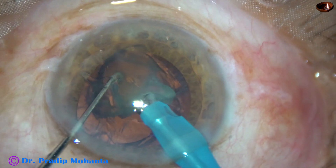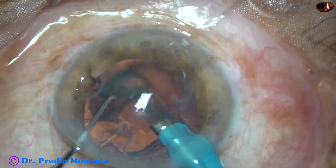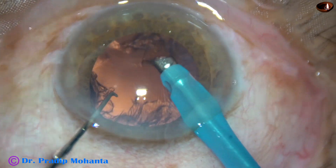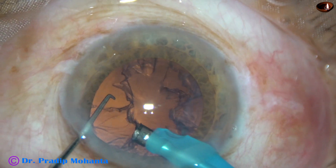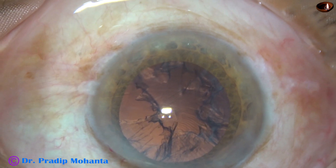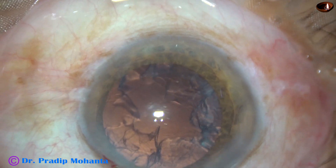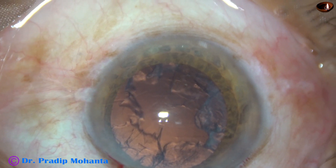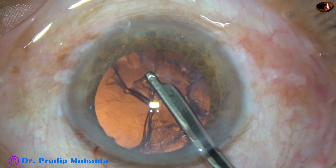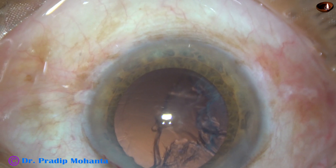And this is the last bit of the nucleus. You can see that at no point of time am I in a hurry — it is just as if the surgery is being done quite slowly. And now cortical cleanup is to be done. I take a Simcoe cannula attached to a separate Ringer's lactate or BSS and remove this half of the cortex.